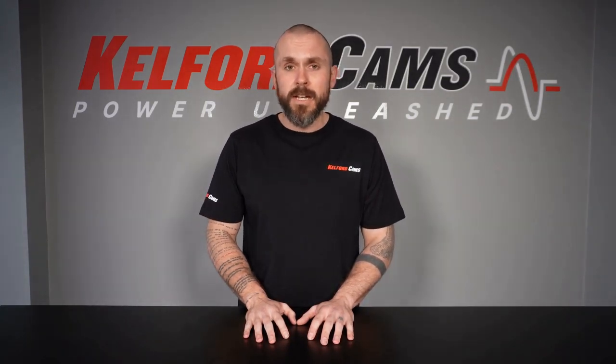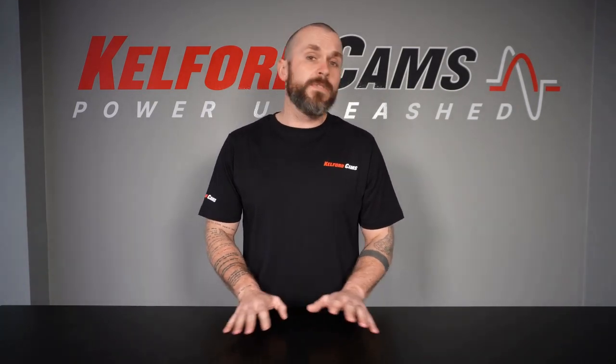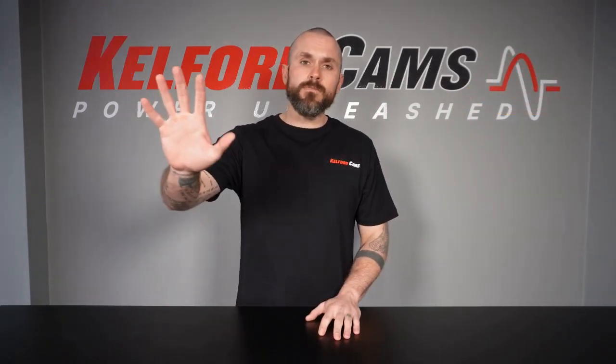That concludes our series on lash. Let us know in the comments or on Facebook if you feel there are any questions left unanswered or if this helped your setup in any way. As always, like and follow us on Instagram and Facebook. Thanks for watching — we'll see you next time.